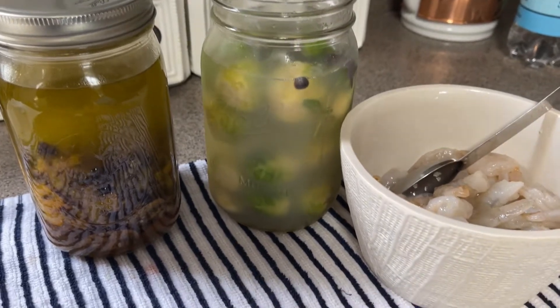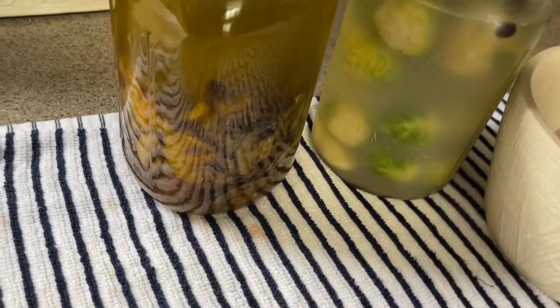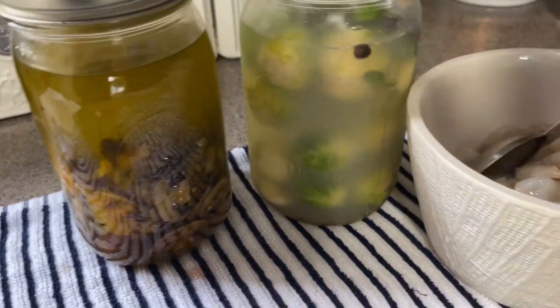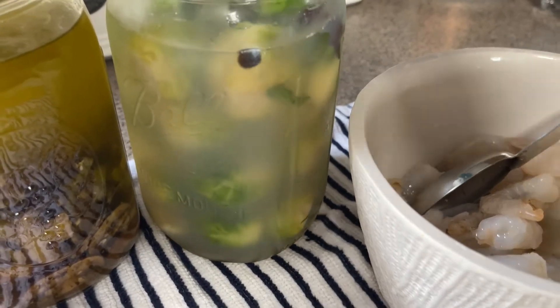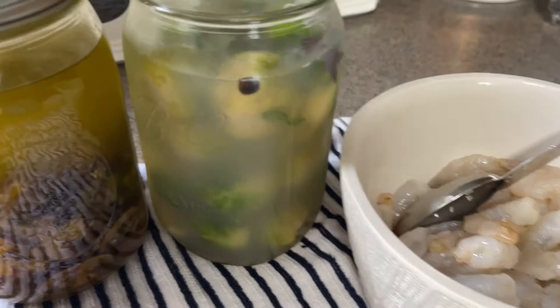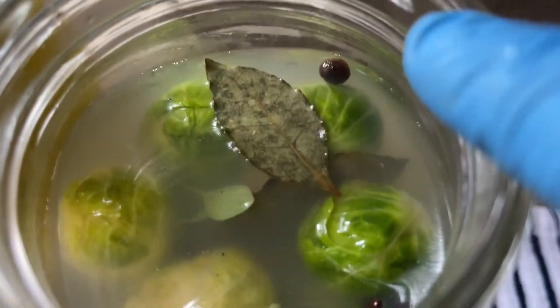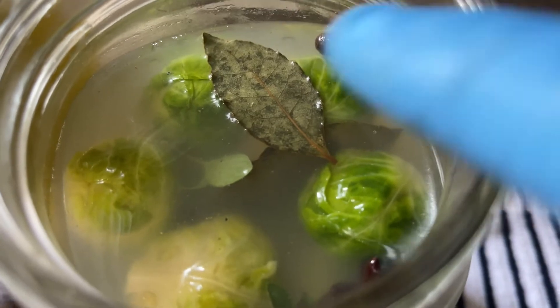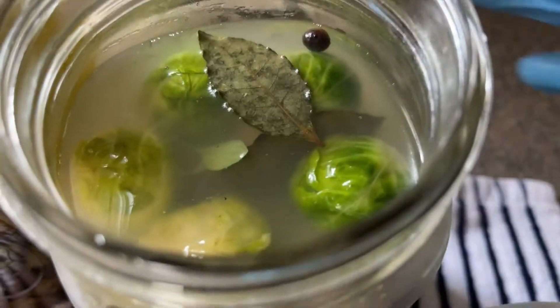These are the mushrooms that I canned yesterday — this one didn't seal even though I put it through twice, so I'm going to use it today. These are some Brussels sprouts that I fermented in the fridge and they are out of this world delicious. In there I have sweet peppercorn, bay leaf, and some oregano — fresh oregano.